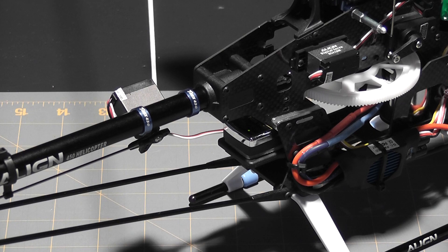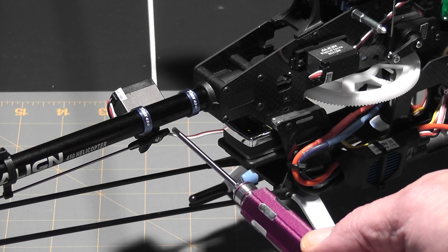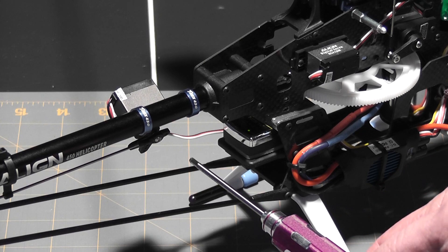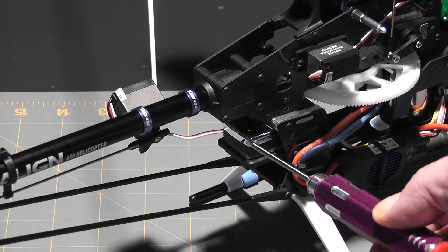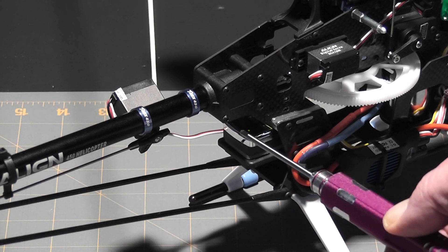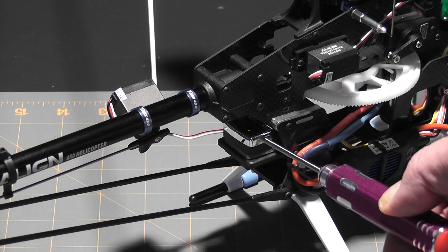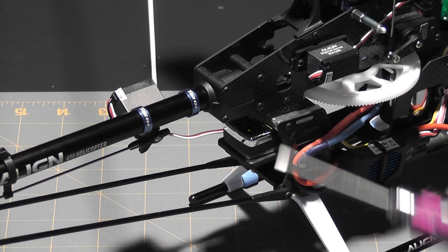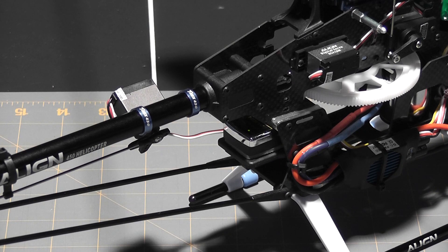To set your limit, go into programming mode, select the fourth light, then use your transmitter to move the tail servo to the left until it reaches its full extent. Stop and wait — after about two seconds the green light turns red and starts flashing. Then move the servo to the right to its other extent, stop, and after a few seconds the red light confirms that setting. It'll exit programming mode, your tail servo extents will be set, and that finishes setting up the electronics.